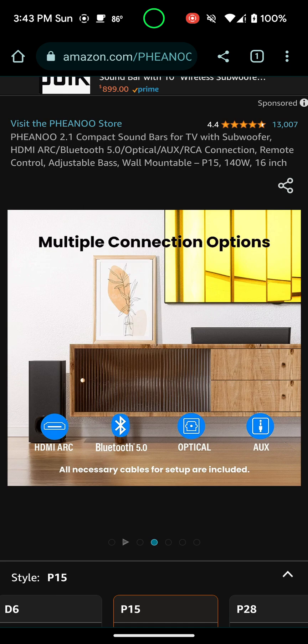As you can see, you get multiple connection options: HDMI ARC — that's actually what I use — Bluetooth 5.0, and optical. And it says all necessary cables for setup are included. You don't really see that a lot.